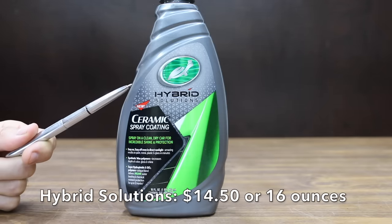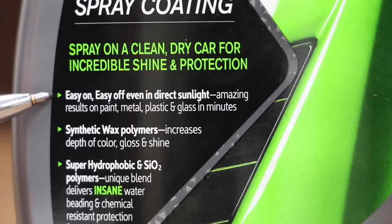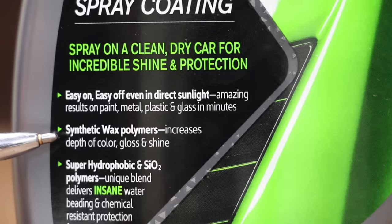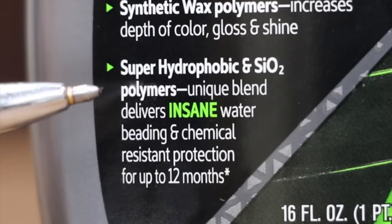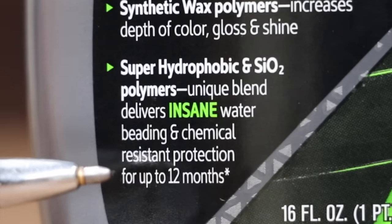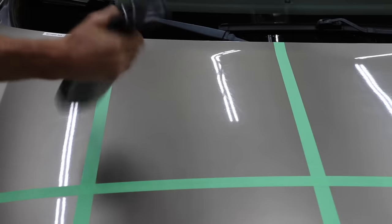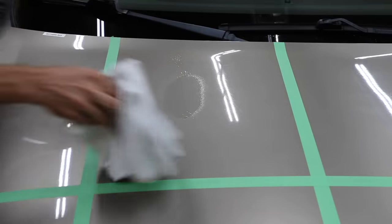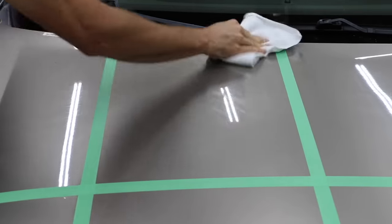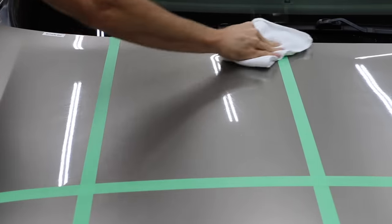At a price of only $14.50 for 16 ounces, the least expensive ceramic spray coating we'll be testing is made by Hybrid Solutions. Easy on, easy off, even in direct sunlight. Amazing results on paint, metal, plastic, and glass in minutes. Synthetic wax polymers increase depth of color, gloss, and shine. Super hydrophobic SiO2 polymers — unique blend delivers insane water beading and chemical resistant protection for up to 12 months. Hybrid Solutions is made by Turtle Wax, made in USA. Use two sprays per panel, spread and wipe with a clean folded microfiber cloth, then use a separate microfiber cloth to remove. Paint should be free of oxidation and surface contaminants.